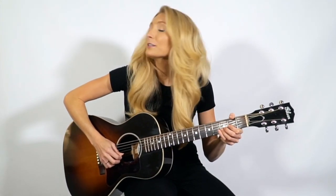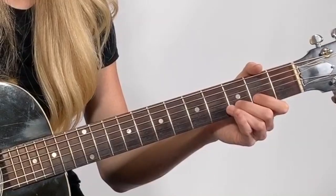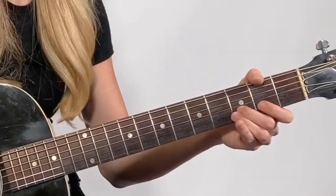Now we're going to move down one string to our second string of the guitar. We're going to play that open and then we're going to play our finger on the third fret of that string. So far we have: third string, zero, two; next string, zero, three.